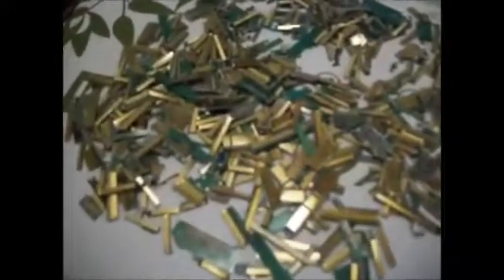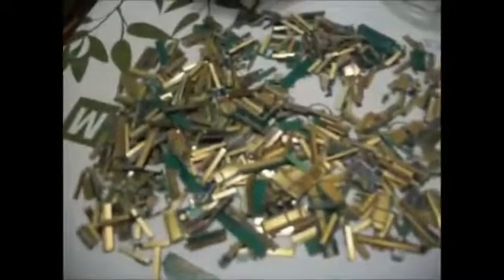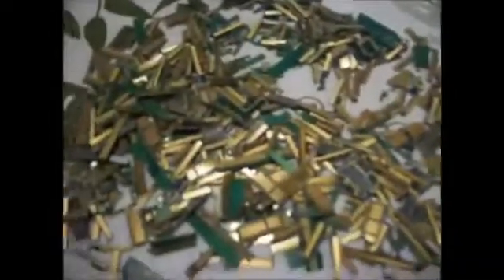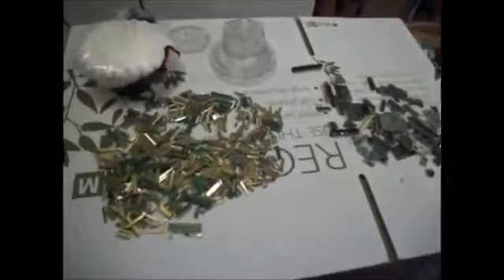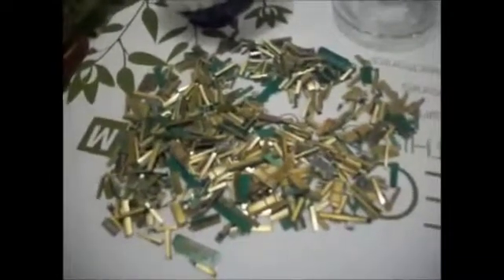Alright guys, today I'm going to show you how to refine your gold chips. If you like to collect them, they always seem kind of worthless the way they are because you don't get much for them on eBay. I got some other types of crappier pieces of gold but nonetheless gold. I've been saving up for quite a while — this took me about a year and a half to get.